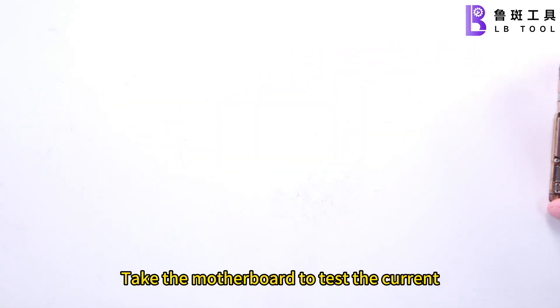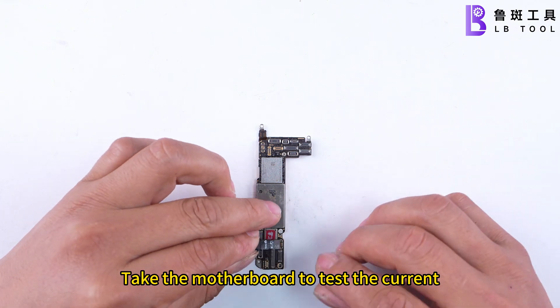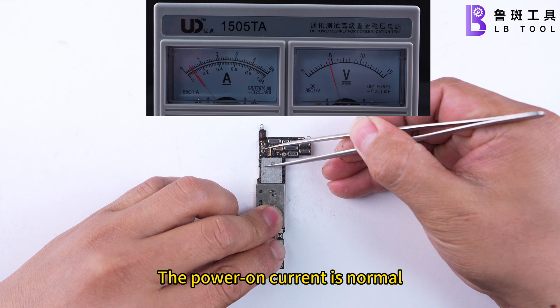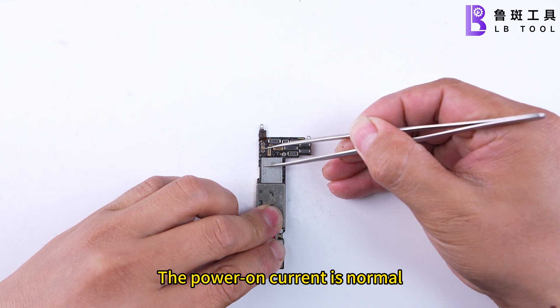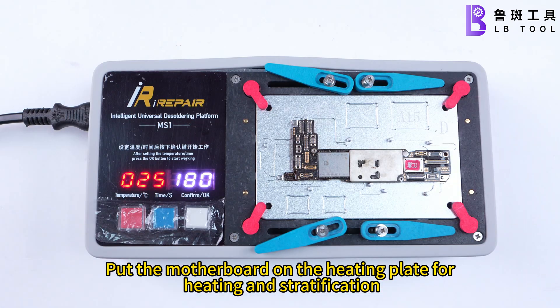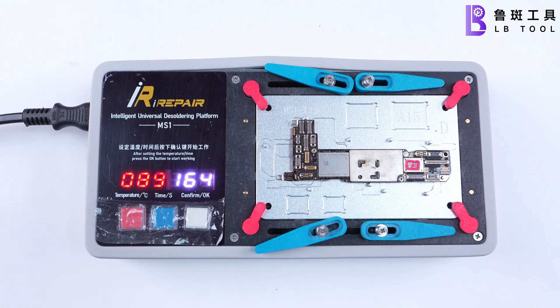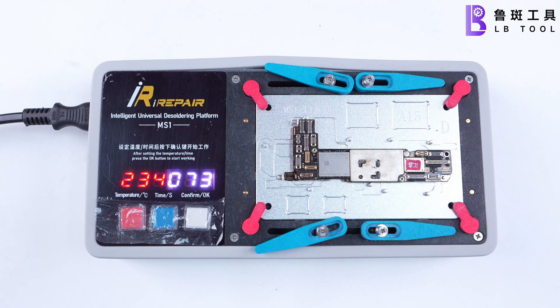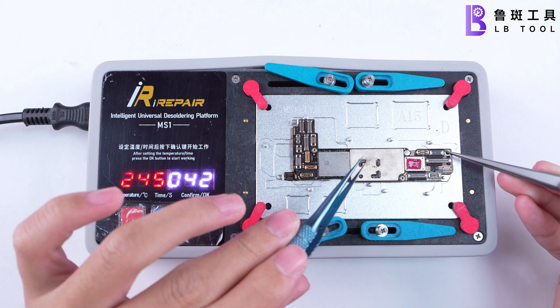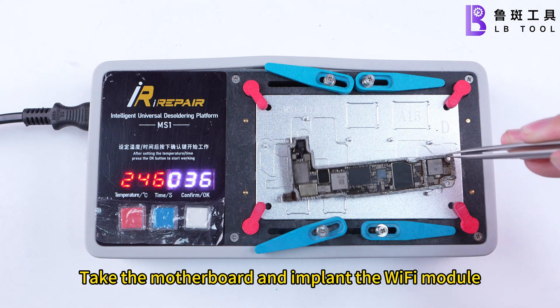Take the motherboard to test the current. The power-on current is normal. Put the motherboard on the heating plate for stratification heating. Then take the motherboard and implant the Wi-Fi module.